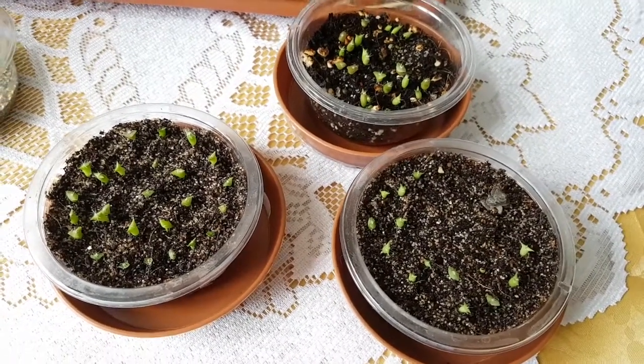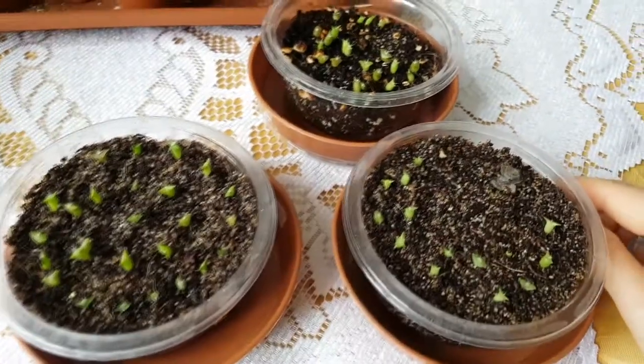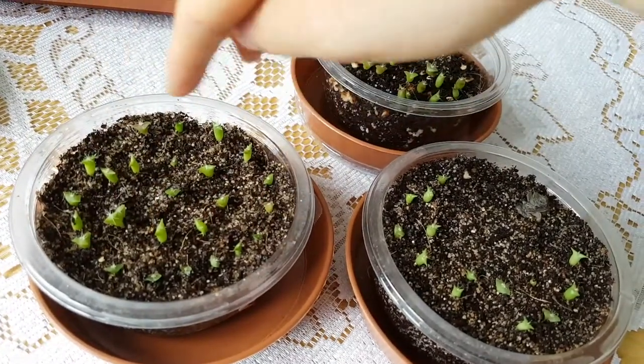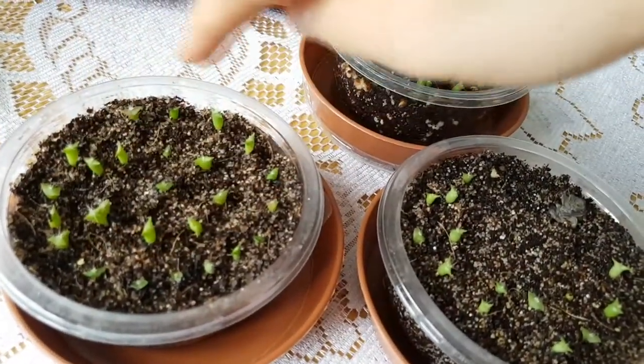Hi everyone, Adrienne here. This is an update on all the cactus seedlings I am growing. You can see here that they are in an order — that's because I have placed them this way.